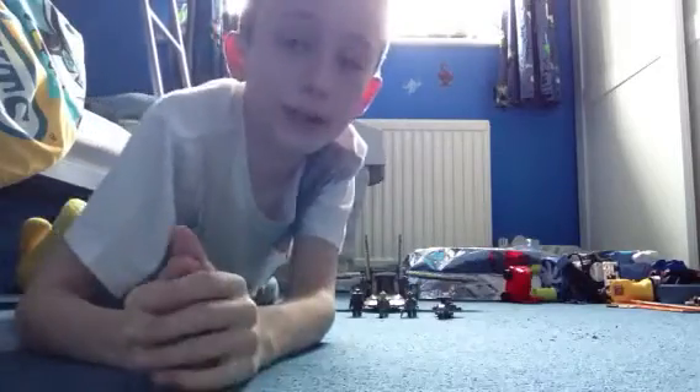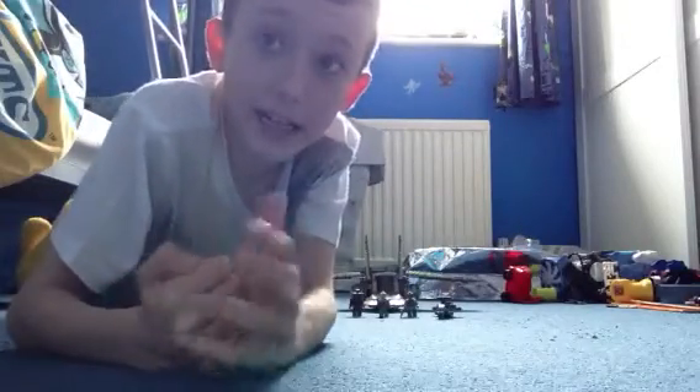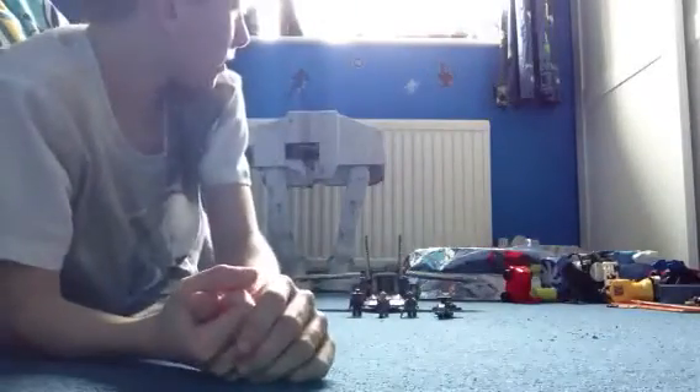Hello everyone, Jason the game back for another review. This time it's a LEGO Star Wars — we've got the HH-87 Star Hopper. These were from the 2013 sets, not the 2014 ones that have just been released.